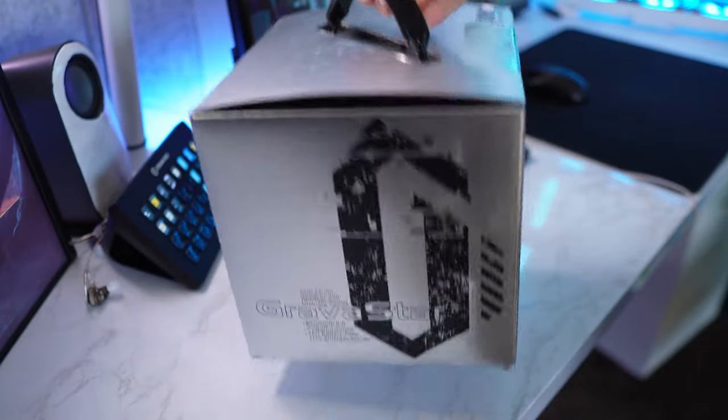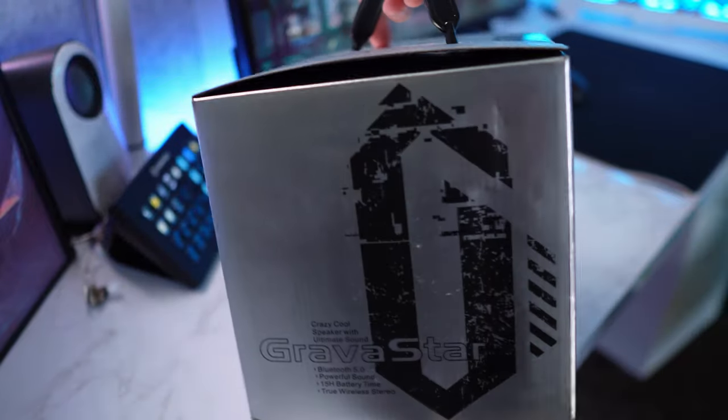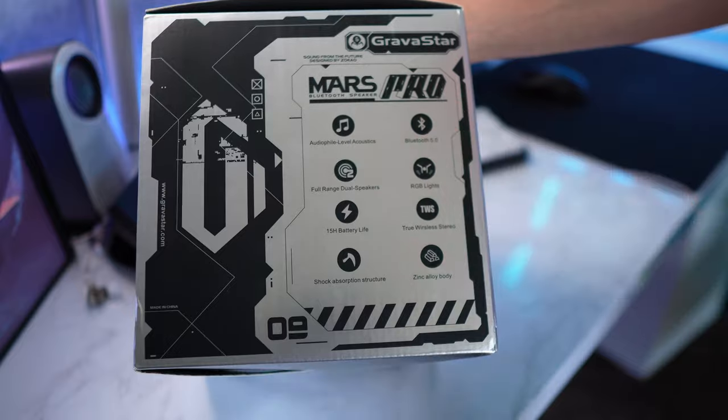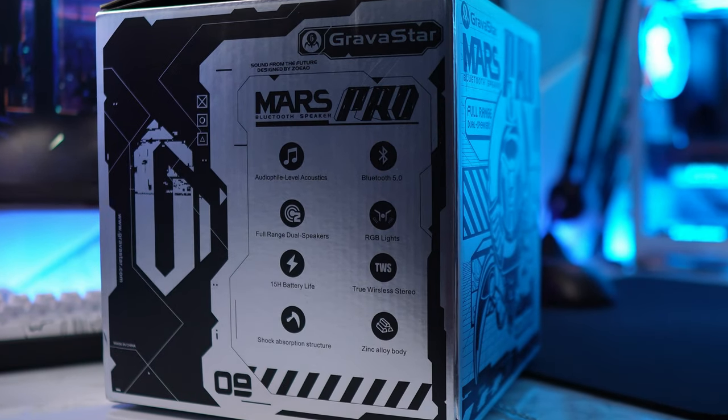First things first, you get this really cool box — it kind of just looks like a care package in a silver color. It's pretty cool. Right on the side here, it starts to state some of the specs such as Bluetooth 5.0, RGB lights, true wireless stereo, and a bunch of other things.